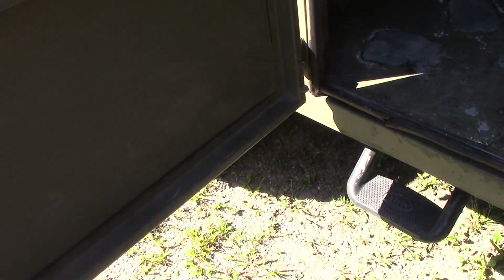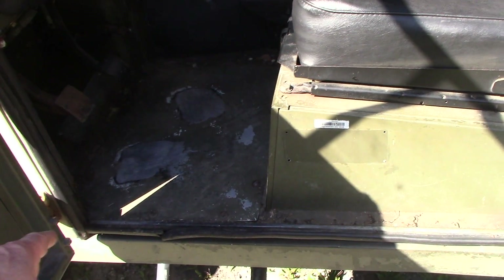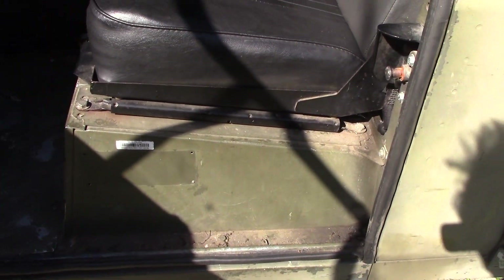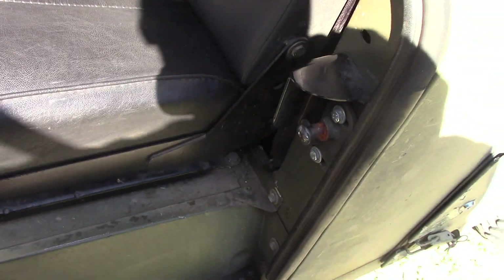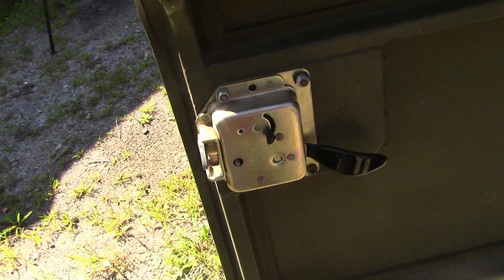There's a little step on there that's not an original one. Look at the seat bases — superb, absolutely superb. It's got the early taper locks on as well. Somebody's changed that one too — even better.